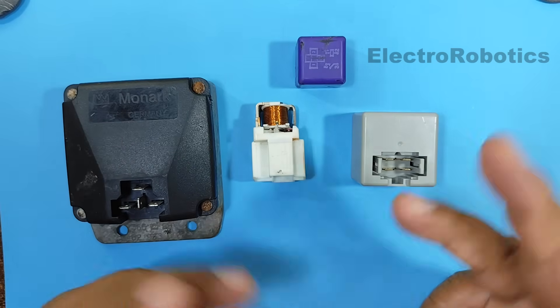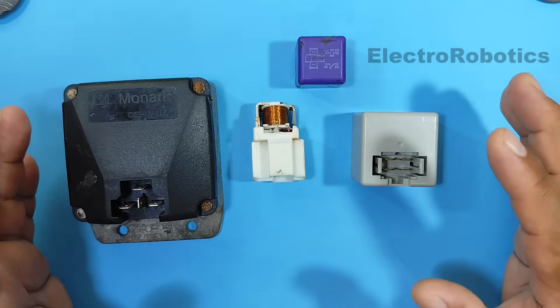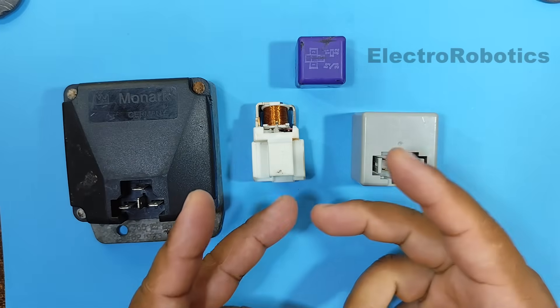Hello everyone, this is Professor Nelson from Electronics. Today we're going to talk about automotive relays — those relays used in cars and motorcycles.